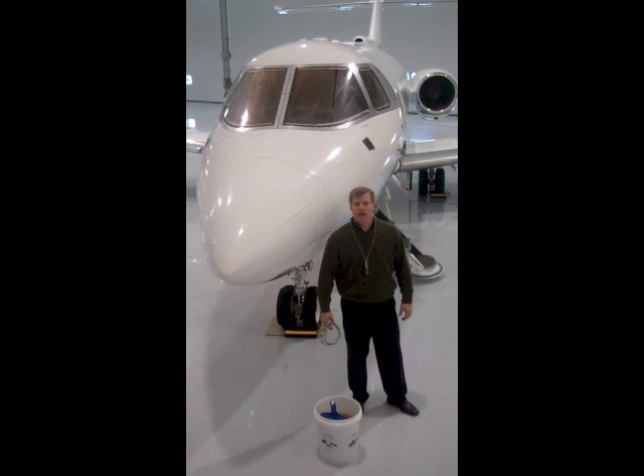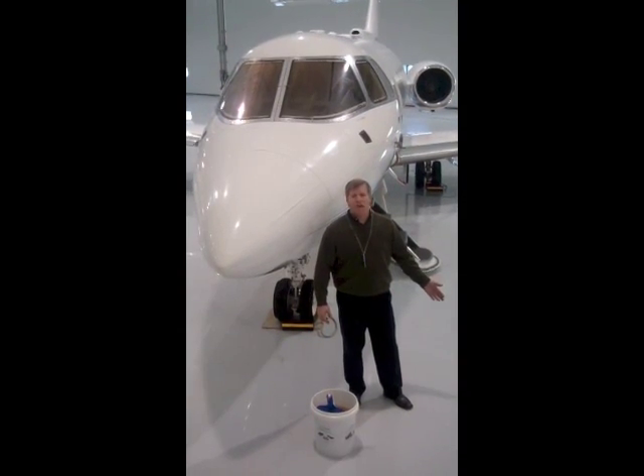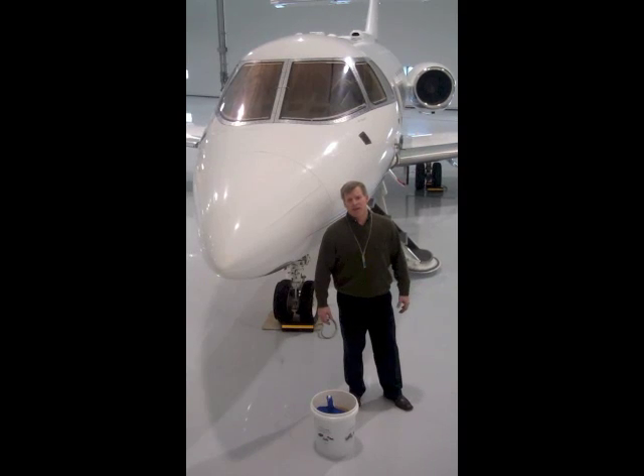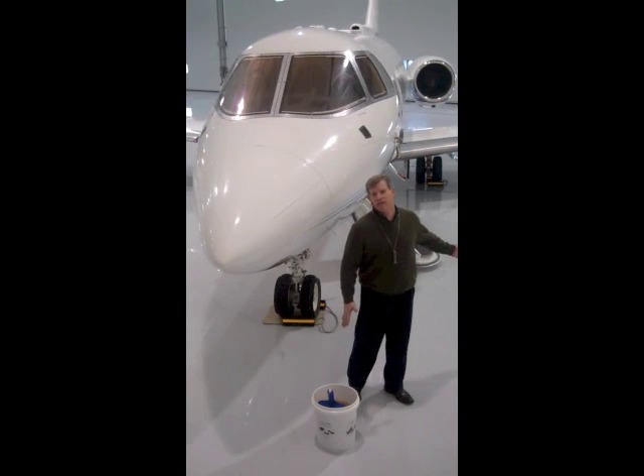In previous GreenZorb videos we've demonstrated how GreenZorb works on smaller quantity spills. Today we're going to step it up a bit and show you how GreenZorb works in a typical aircraft hangar environment.